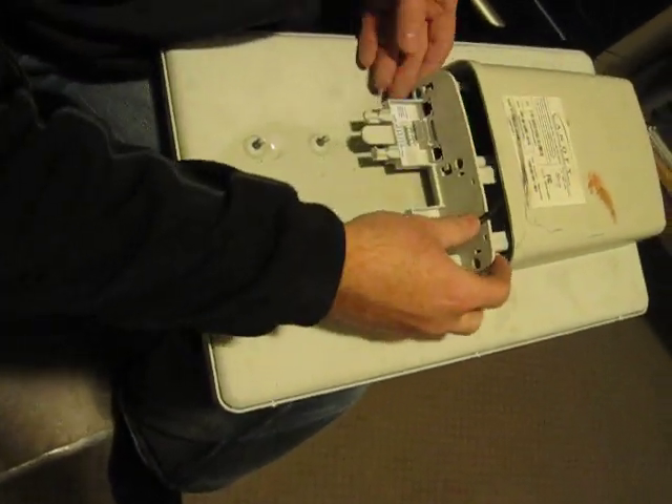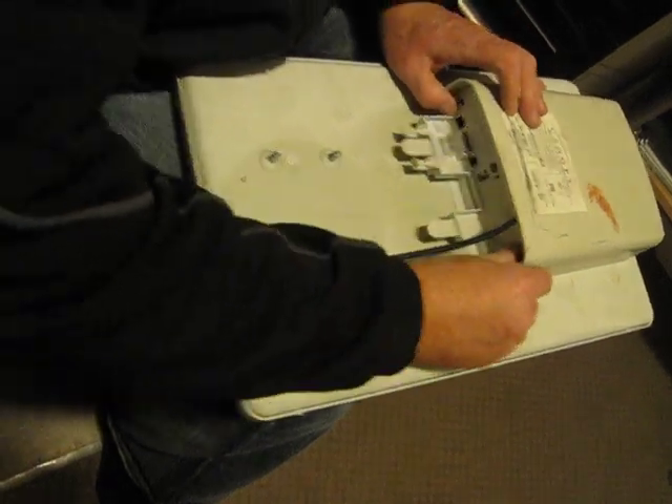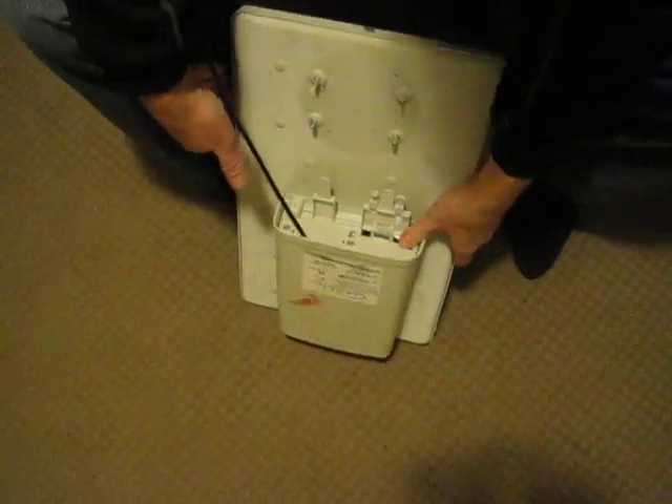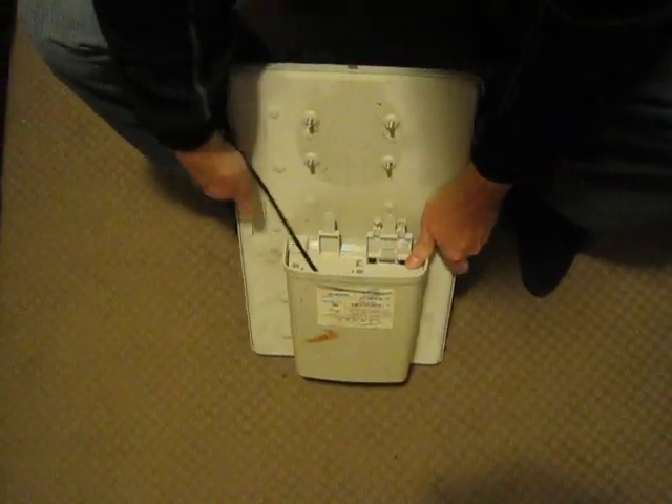You just slide this back into place, the wire snaps in, you put your four screws back into place with the hex, put your mounting gear back on, and then you have a connectorized 900 megahertz.